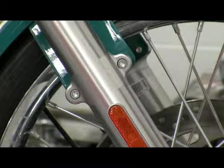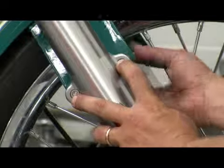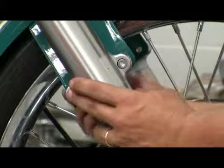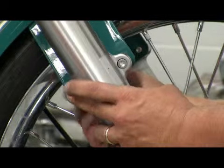We need to get our lock nuts and put them on the insides of the fender mounting bolts. Then we want to snug our bolts down.